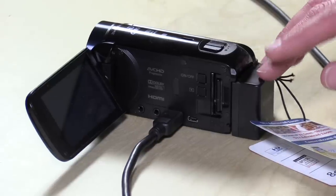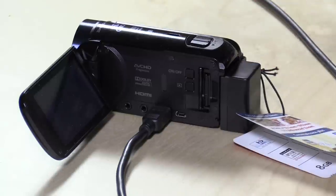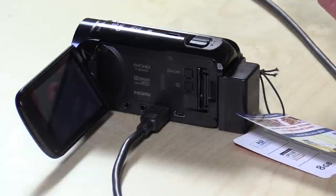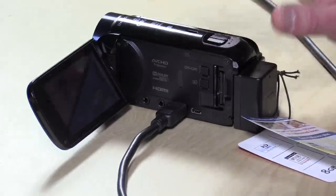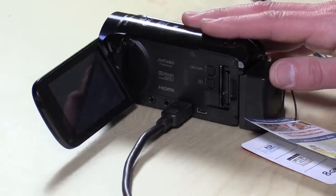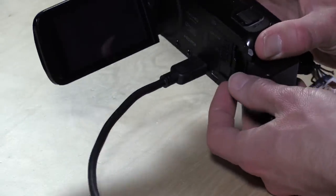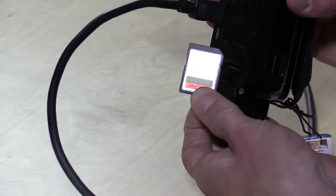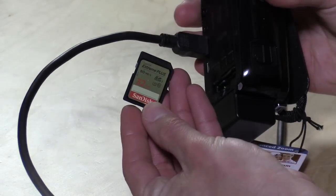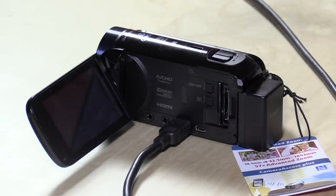You get about 60 to 90 minutes of recording on the included battery on the 60. The 62, the higher-end model, has a battery that'll probably get you about two hours. There's also a 600, which lacks the Wi-Fi and lacks the on-board storage, but is otherwise the same camera and costs less. If you're really looking to save some bucks, look at the 600 or last year's 500, which is identical — you just need to get an SD memory card, and there's a slot on all of them for it.